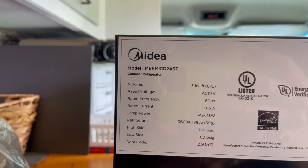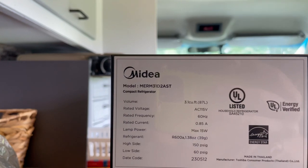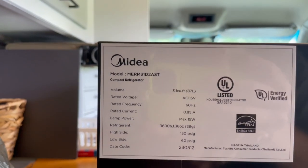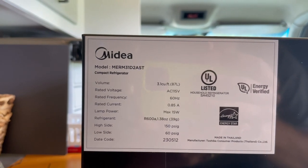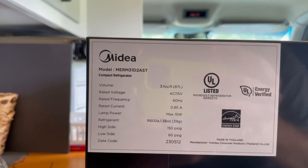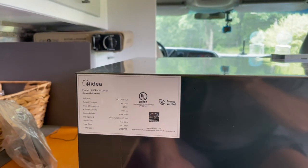If it ran constantly for one hour, it would use 10 amps of DC. But refrigerators don't run continually — if it runs half the time, the compressor shuts off, comes back on after a few minutes, and at the end of an hour it's only run 30 minutes, meaning it's only taking 5 amps per hour. That's what we have to verify with my 300 watts of solar and 200 amp-hour battery.